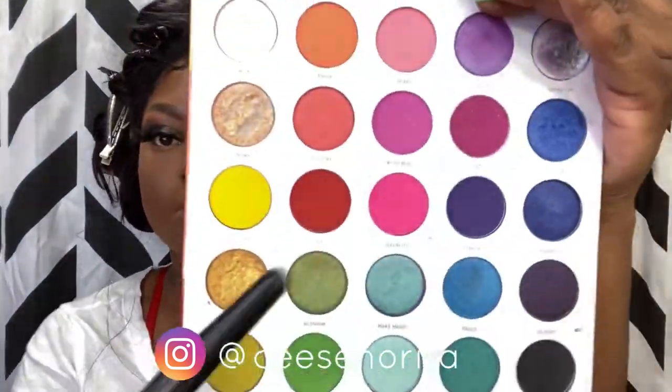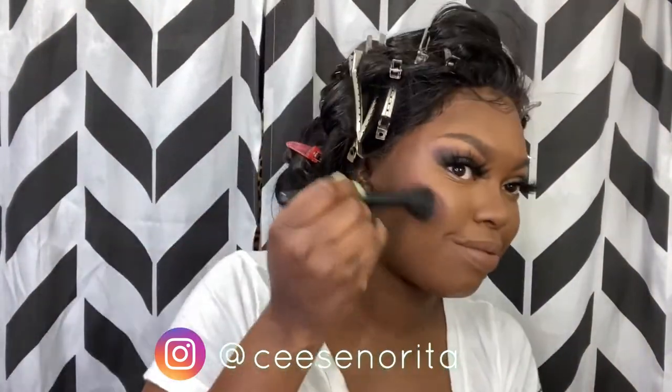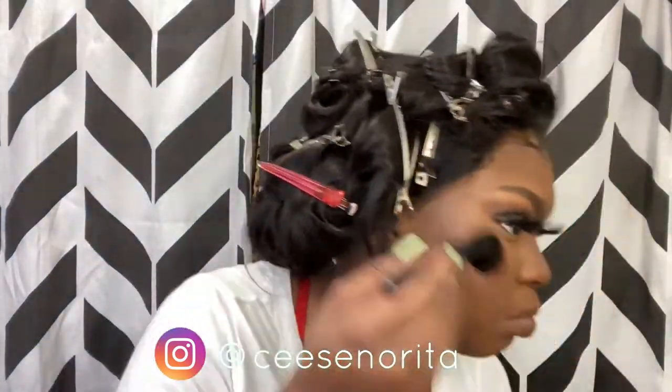Of course you've got to have the setting spray — let that all dry in. Now this was a new look: I'm using a red eyeshadow as blush. I don't typically do blush but it looked really good with this look because I was wearing cheetah print. I used the red color in the Pride palette and I'm using the Maybelline contour palette to mix my blushes. It came out pretty cool — I actually really liked the way it looked.